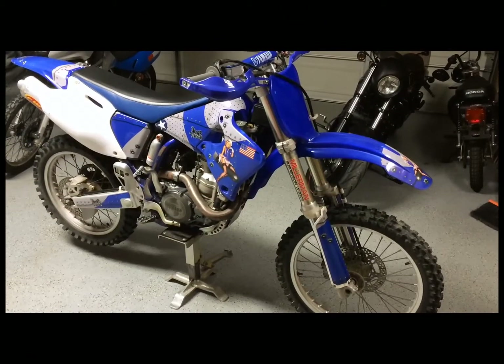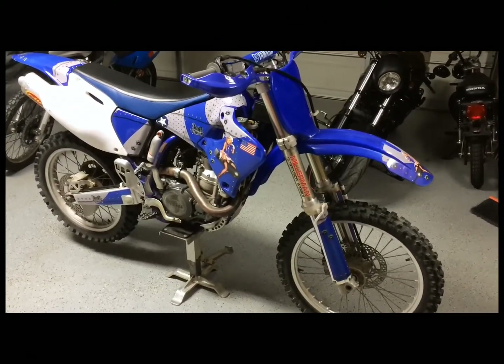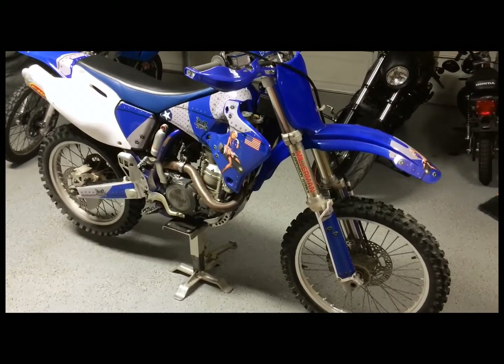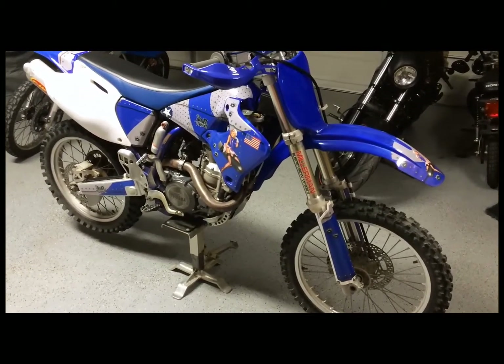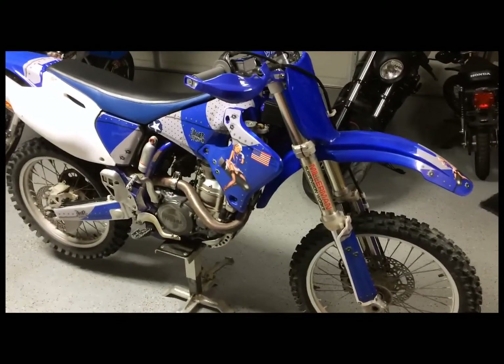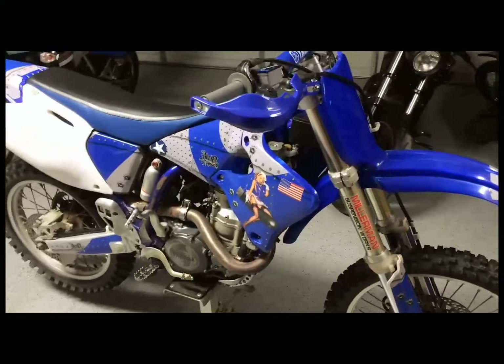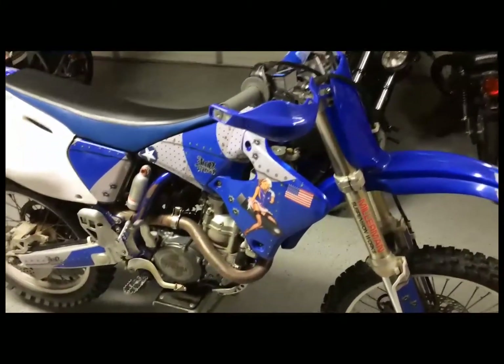Today I'm going to be changing out the throttle cables on my 2001 YZ426F. The reason I'm changing the cables is one of them is frayed up by the carburetor, so it's time to change them out.